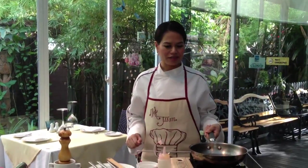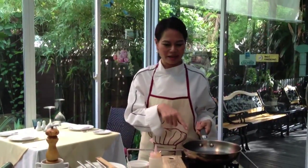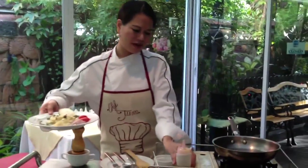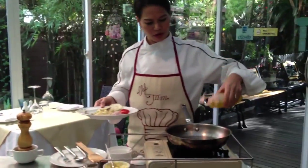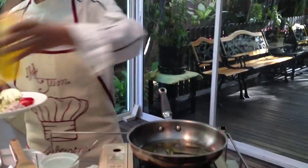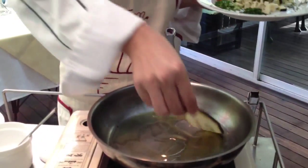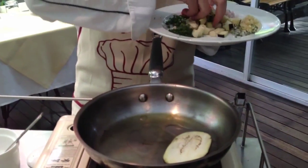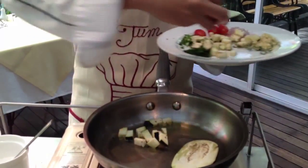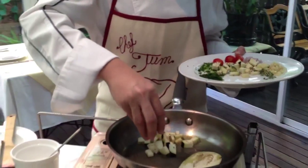I'll start with the aubergine tartar first. I have the pan on the heat - start with low heat. Then add a little bit of olive oil in the pan, followed by the slices of eggplant and the cubed eggplant. We start with gentle heat so it doesn't get burnt.